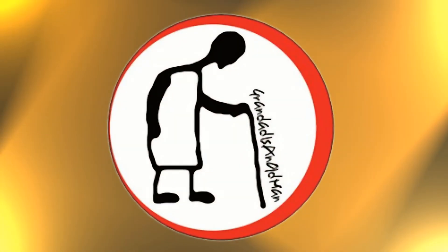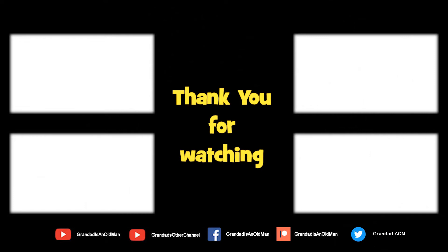Thanks for watching. There's plenty of videos on my main channel with more added daily, so don't forget to subscribe and enable the notifications to keep you up to date with my new releases. You can help keep my channel running by donating a dollar on Patreon to buy me a coffee — you can always find more information in the video description. Thanks again for watching.